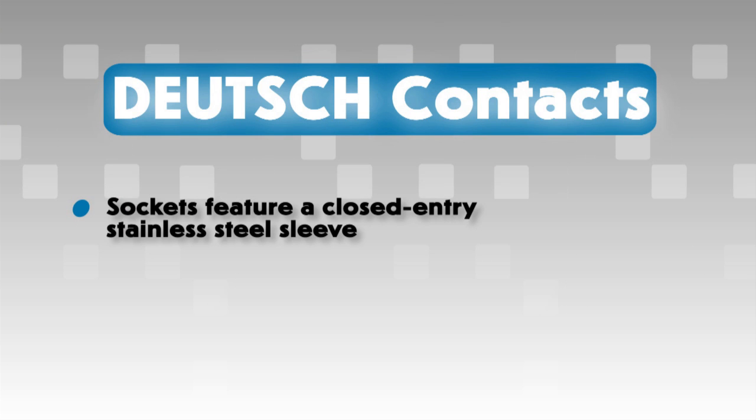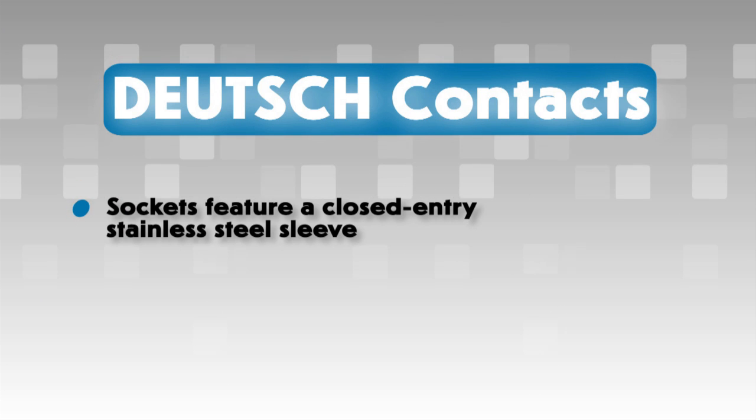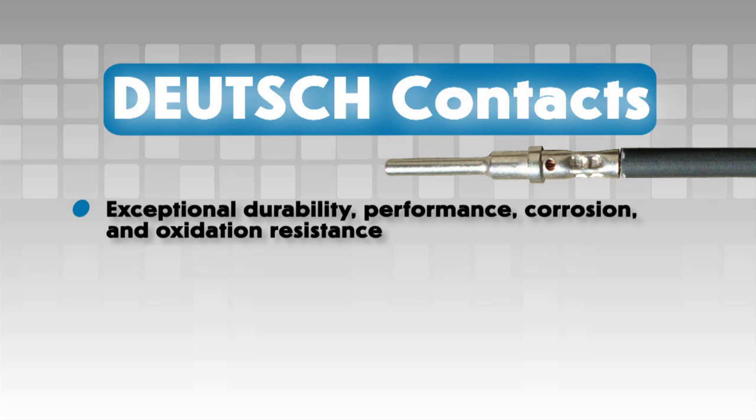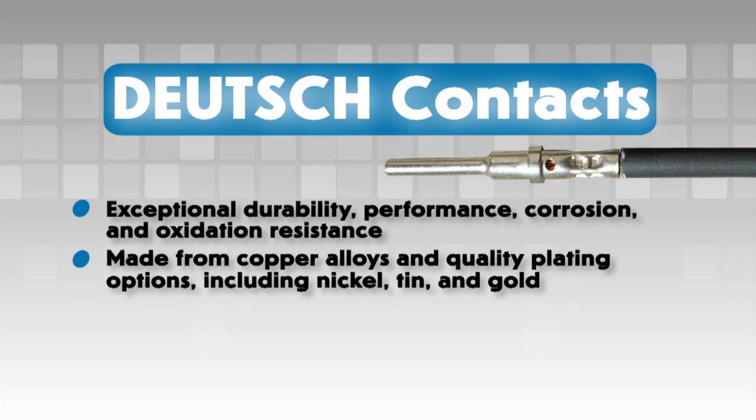Deutsch sockets feature an integral closed entry stainless steel sleeve to protect the split socket tines. To provide exceptional durability, performance, corrosion and oxidation resistance, contacts are made from copper alloys and are finished with quality plating options including nickel, tin, and gold.